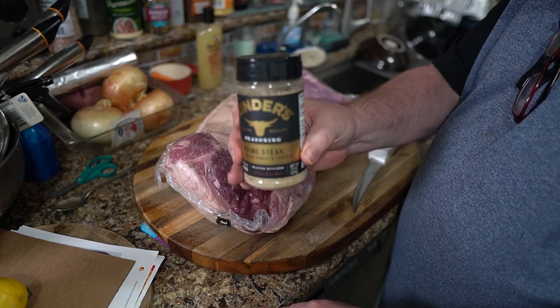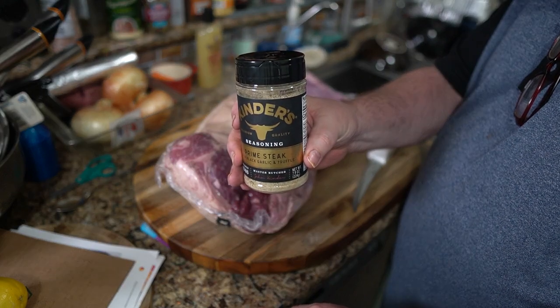I'm not sure how much I'm gonna show you of the trimming. This Kinder's Prime Steak seasoning is my rub. I was gonna do a dry brine with just salt and let it sit overnight, but tonight got away from me.